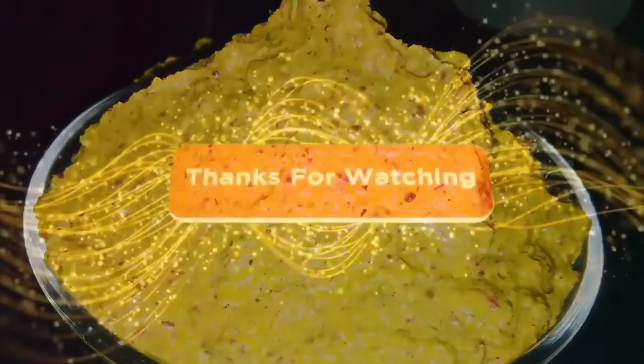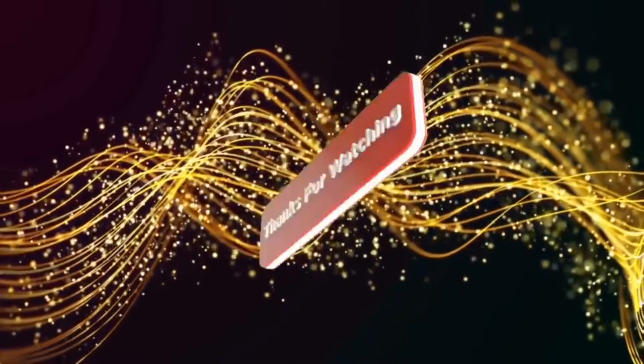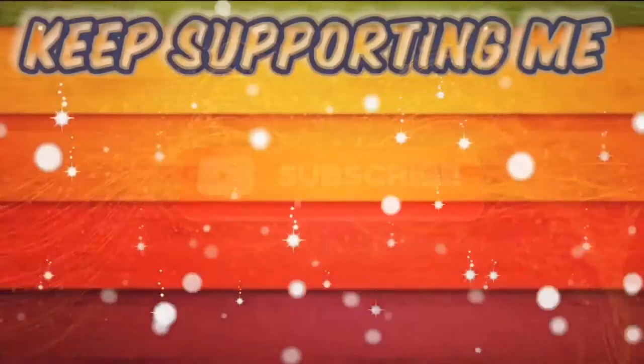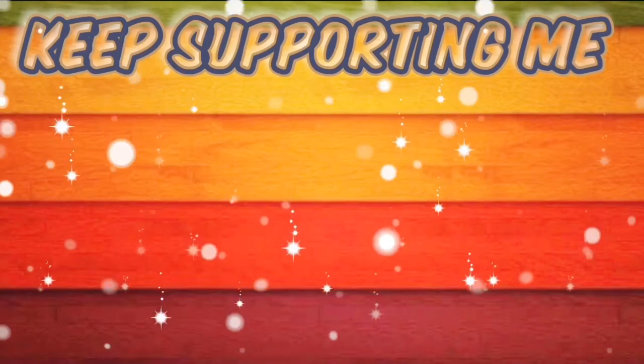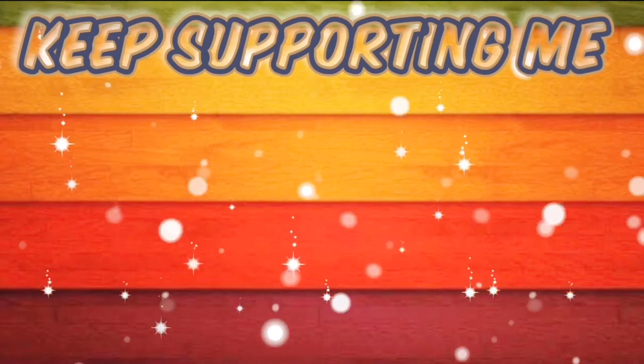Try this chutney at home and share your comments in the comment section. Thank you so much for watching. Do subscribe and support my channel, and click the bell icon to never miss any updates.